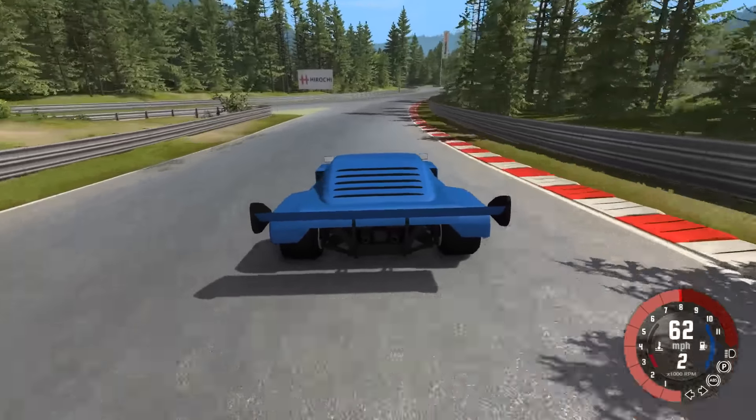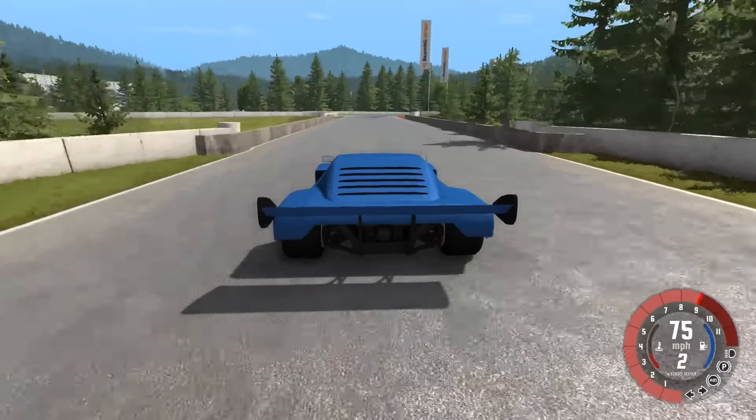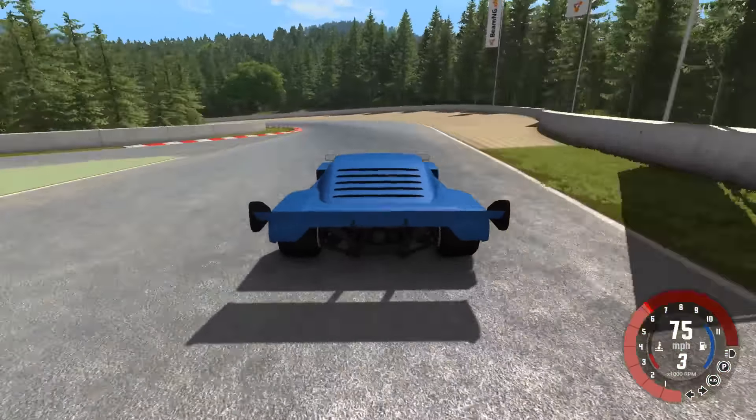Hey, this is YBR with BeamNG Drive, and today we're going to be taking a look at the Savetta Bolide Class A race car. We have four options available to us. The first one is the Class A, which is what I'm going to compare everything else to. The next one is the Class A keyboard assistance, which is a modified version that makes it a little bit easier to control using the keyboard versus something like a controller or a steering wheel.